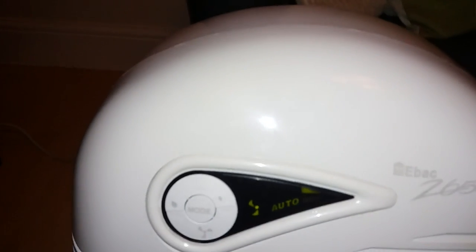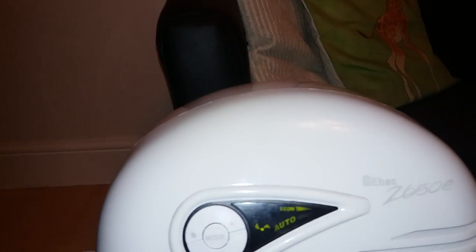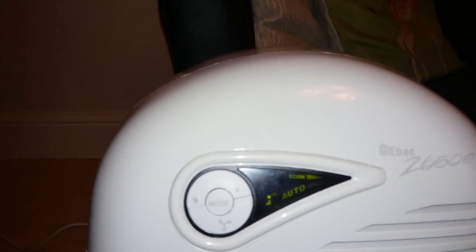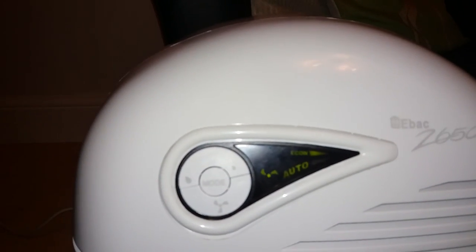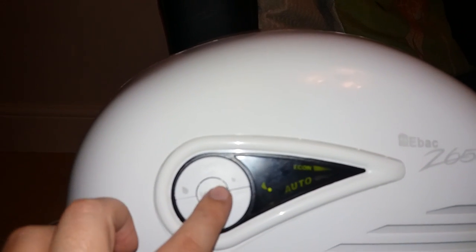If we take a look at the different modes — press the mode button in the middle here and that puts it onto econ. Without econ, you can use the intelligence system and it keeps it running all day, maximizing its potential when it is needed most. For example, if you're drying clothes on the radiator there's going to be a lot more condensation, so it will work harder as and when it needs to. With econ on, it ensures it doesn't overdo its work once humidity is under control, so it's not using your electricity the whole time it's on.